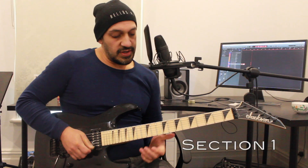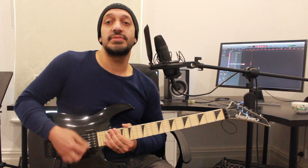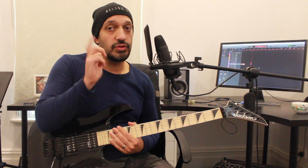All right guys, let's have a look at the first section. I'm going to start from 10 of the first string and then bend 13 of the second. You can kind of play them together when you go for that 13 bend. It's nice and abrasive and disgusting, which is what we're going for.